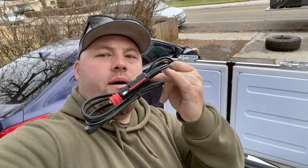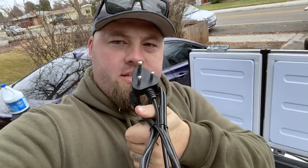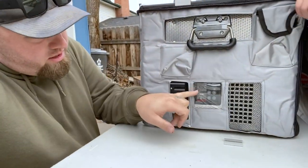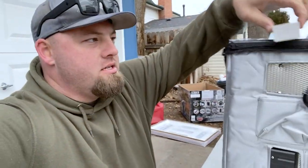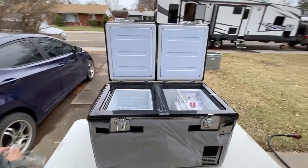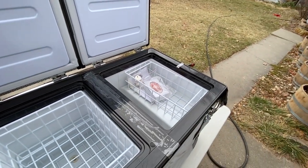The 12-volt goes into a cigarette lighter. There's also a European-style plug and a standard 120-volt house plug — that's what the other one's running on right now. I'm super excited about this little low-profile one. All the controls you need are right here: power it up, a little display, same solid handles. It's real simple, real easy to use.